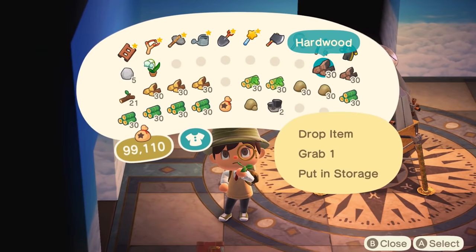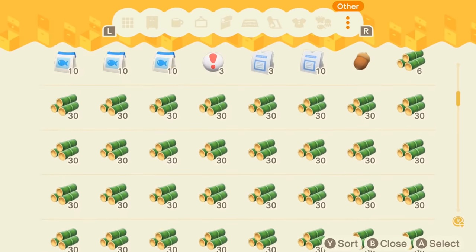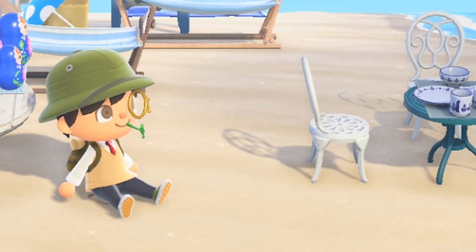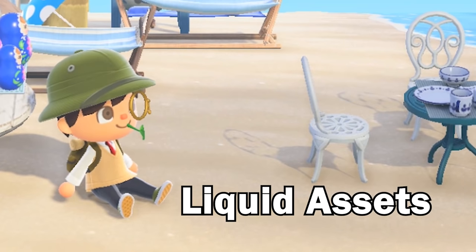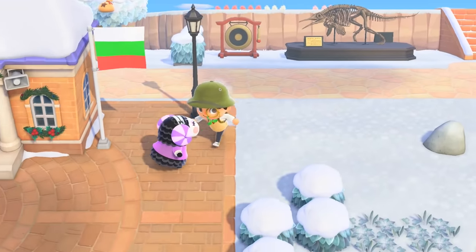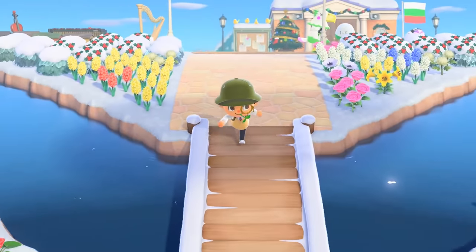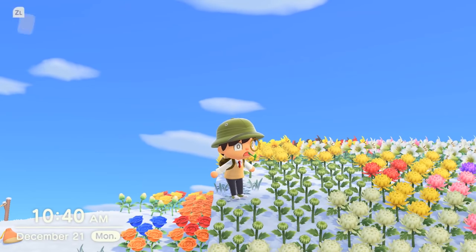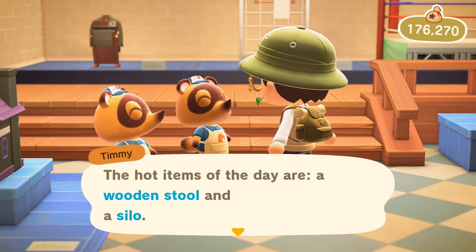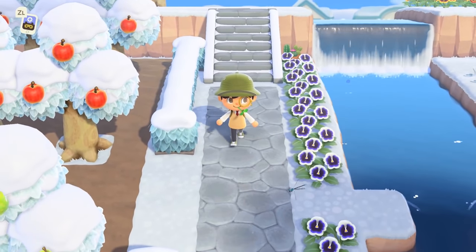Do your dailies and toss those raw materials in storage for when you need the bells. Worst case scenario, you've got a large stockpile of items to craft and sell on hand when you need them — what the business folk call liquid assets. I did a time-traveling experiment to get a better idea of what the hot items could be, and I kept getting items that mainly required regularly spawning daily items. I can say with pretty good confidence that you're most likely to get hot items that use those regularly spawning daily items.